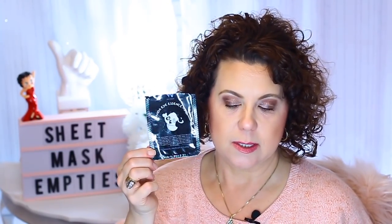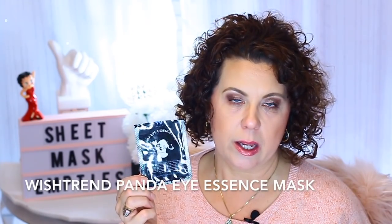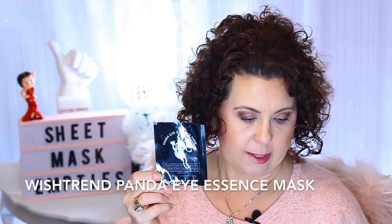Then from Wishtrend, this is the Panda Eye Essence Mask. I used up one of these. I don't really care for these — I had purchased a whole bunch of them at one time without trying them first, and when I got them, I don't like them at all. So I won't repurchase those, but I am determined to use them up.